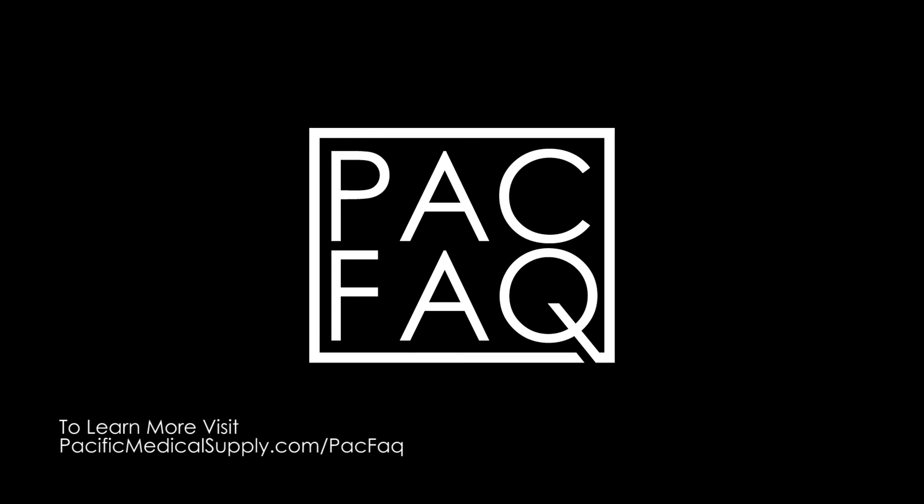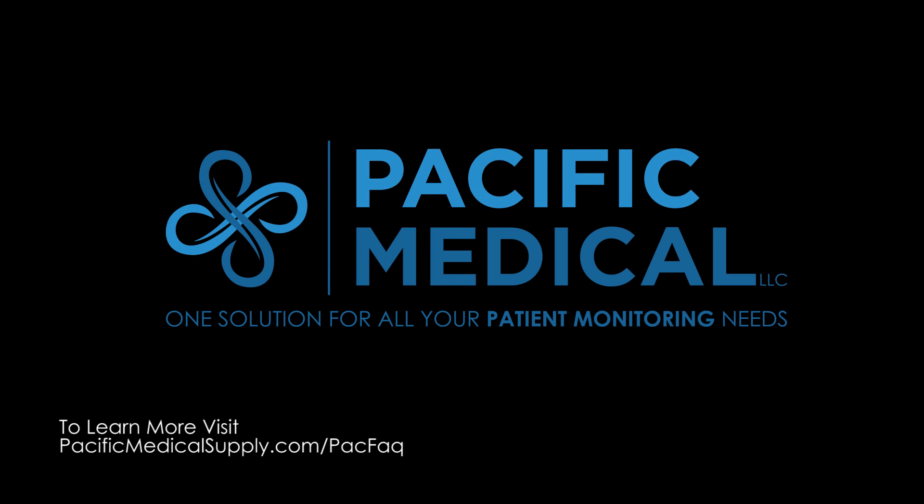To learn more about SpO2 cable connectors, to cross reference, view all our in-stock cables, and to download a free SpO2 and extension cable catalog, visit PacificMedicalSupply.com.